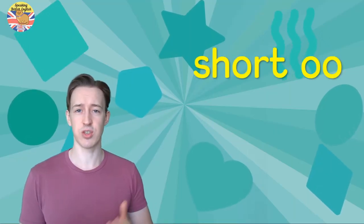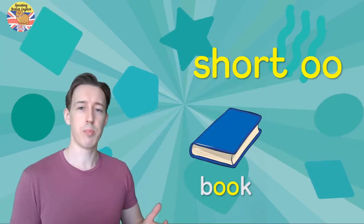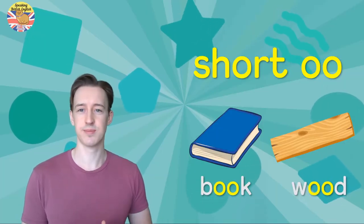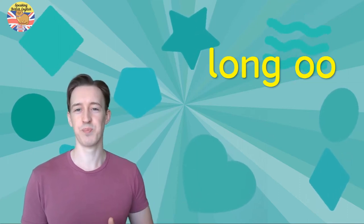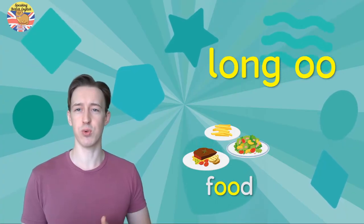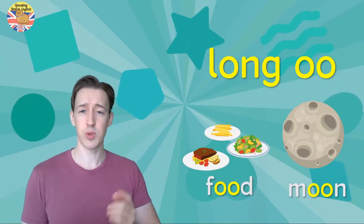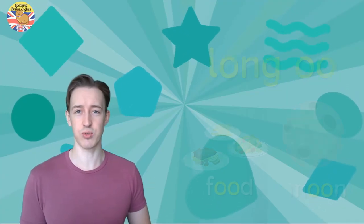The short 'oo' sound is like in 'book' and 'wood.' The long 'oo' sound is like in 'food' and 'moon.' But the long vowel 'u' is not the same as the short 'oo' sound, so don't get them confused.